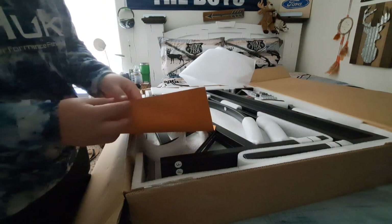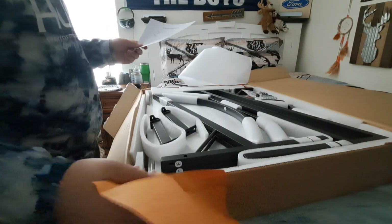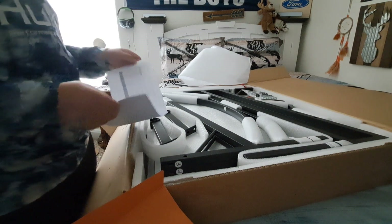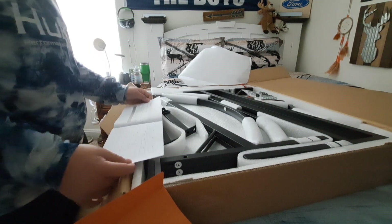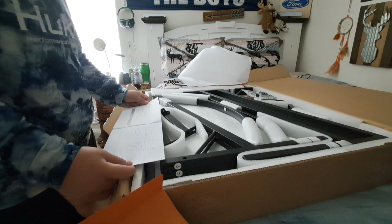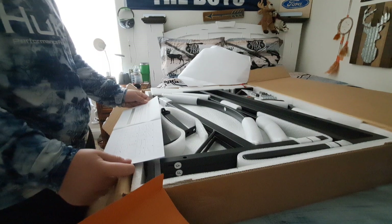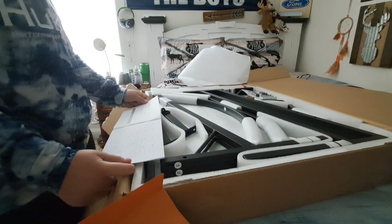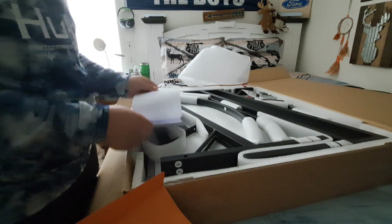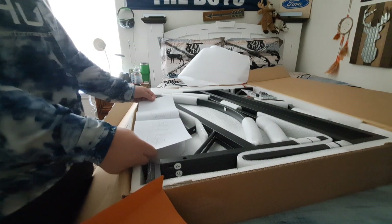Construction instructions are in a file. I've never done something like this before — well, I've built something like this, but I've never bought a piece of furniture off of Amazon before. It's pretty much just a screw process. You just have to screw everything together.